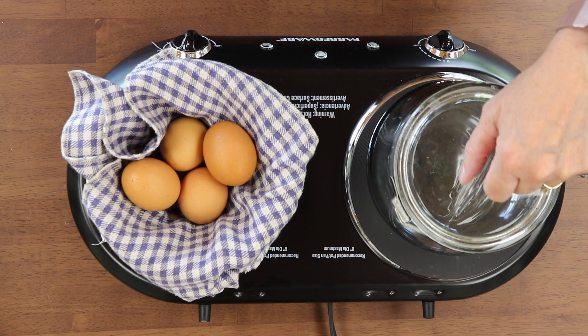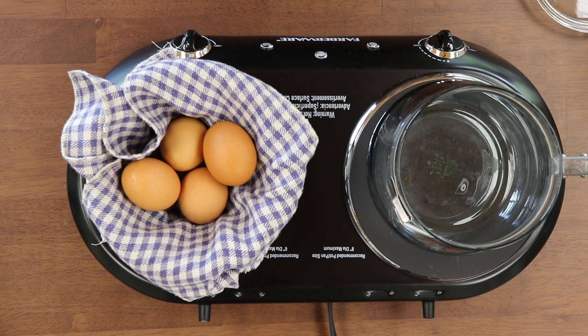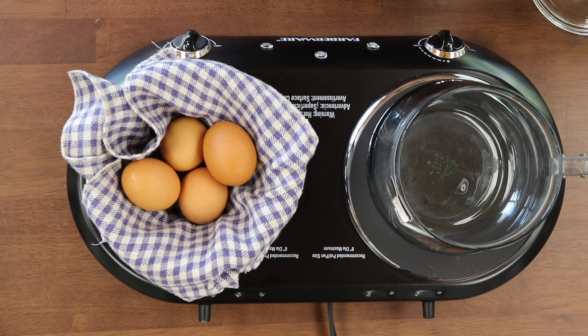Perfect eight-minute boiled egg without boiling. My name is Jersey. Let's get started.